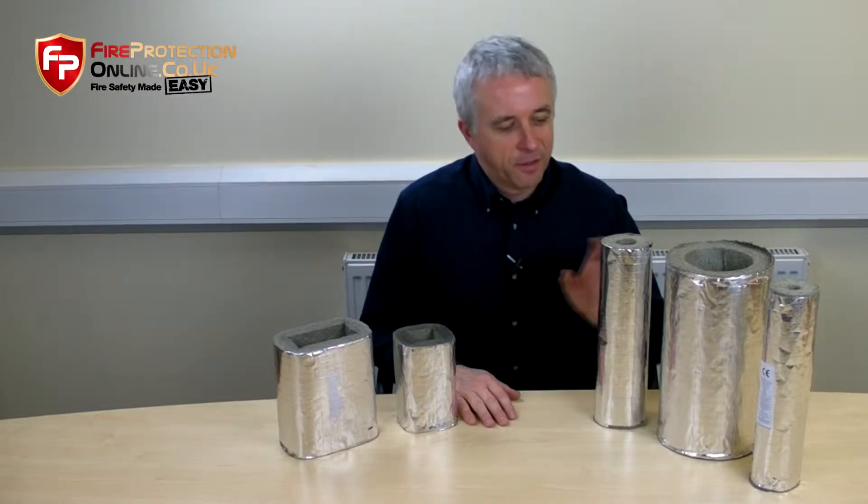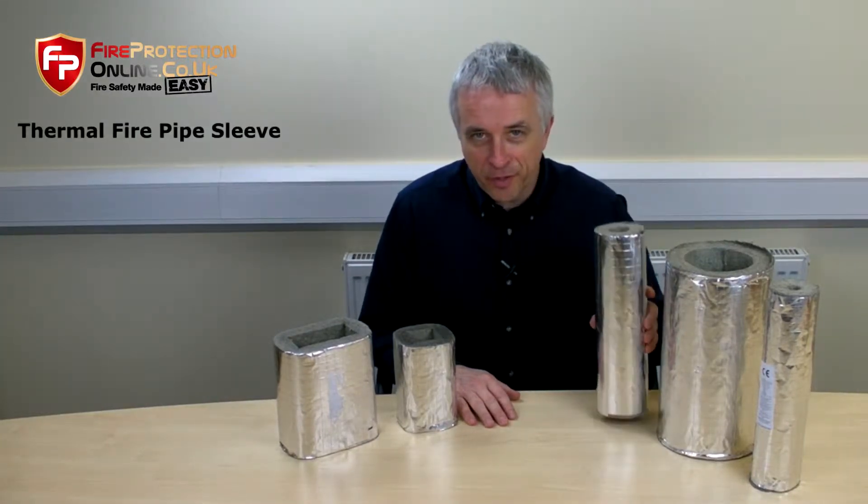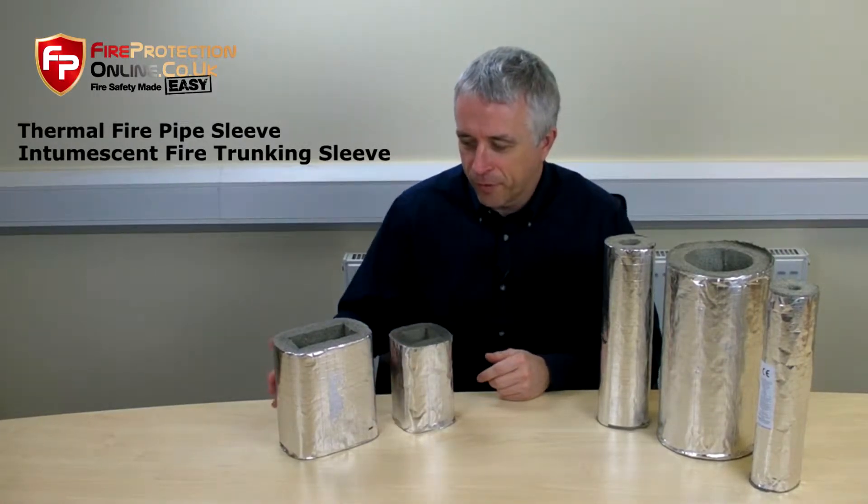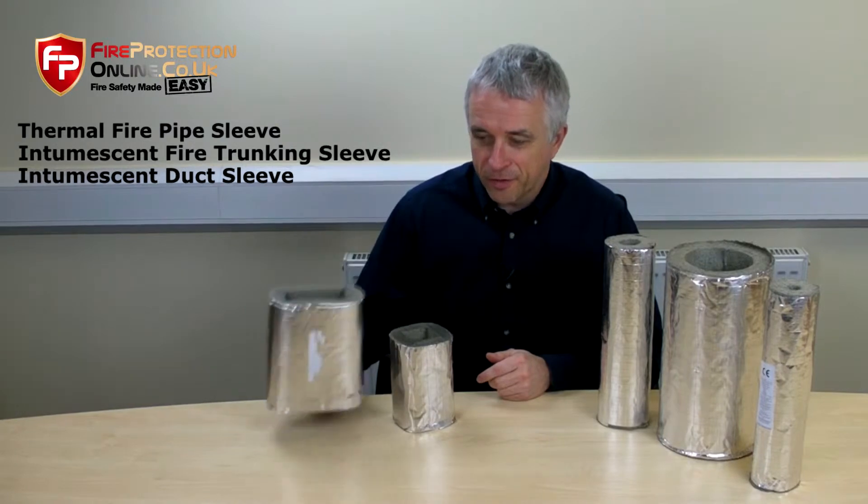Today we're going to have a look at our thermal pipe sleeves, our intumescent trunking sleeves, and our intumescent duct sleeves.